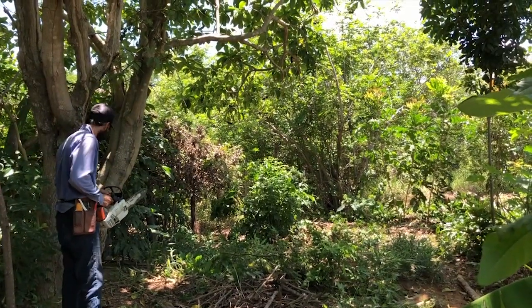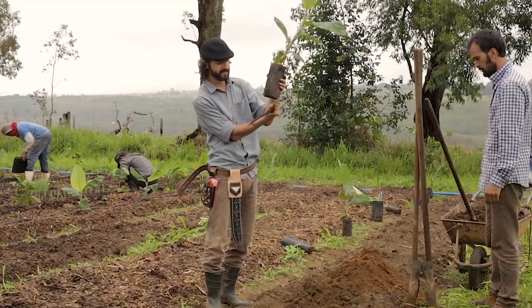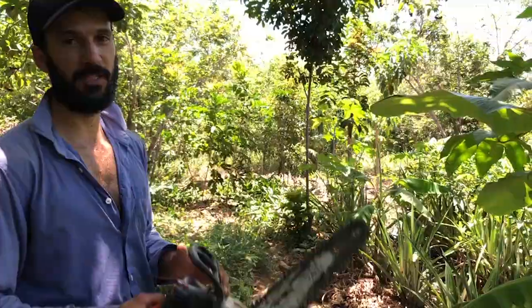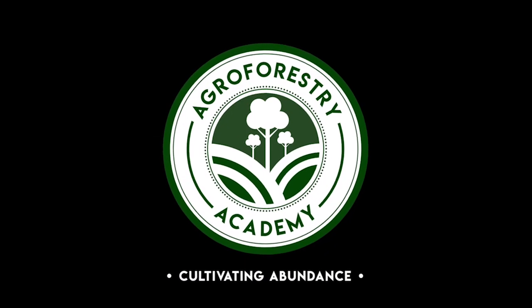Forget about sustainability — you want to enrich ecosystems. Every being is equipped to live a positive energetic balance. Keep it pruned. We are cultivating abundance. It's not a problem to cut down trees; the problem is not planting them.